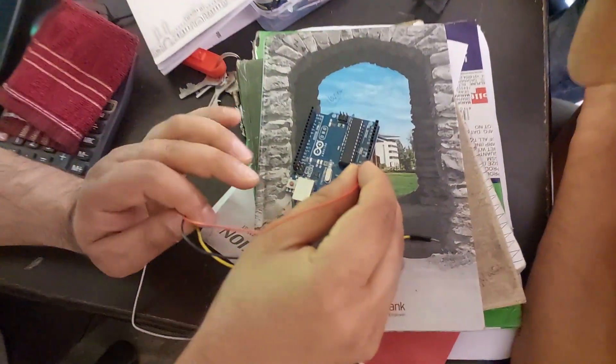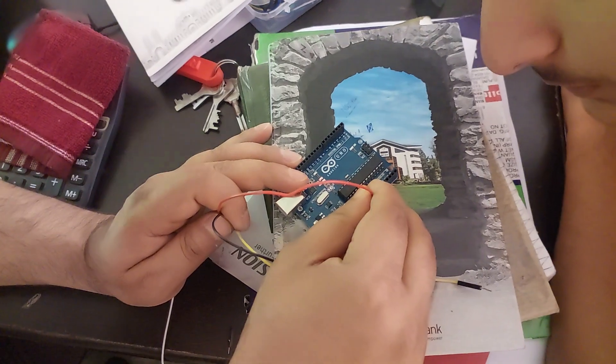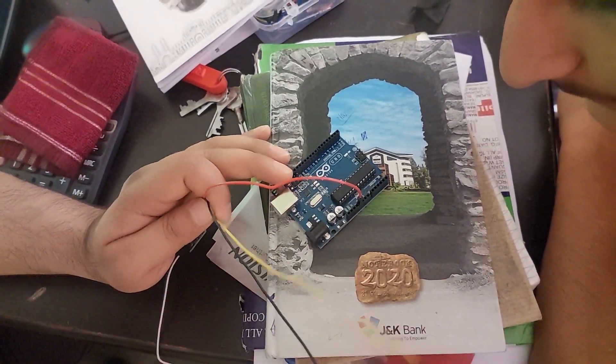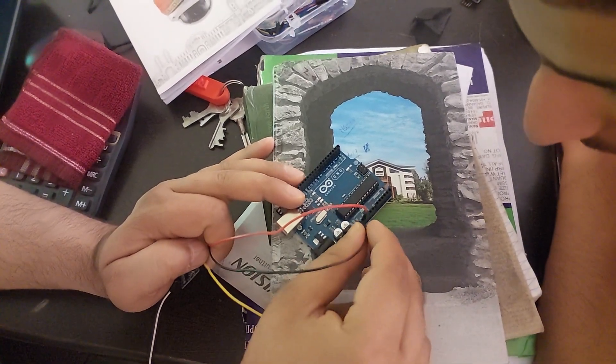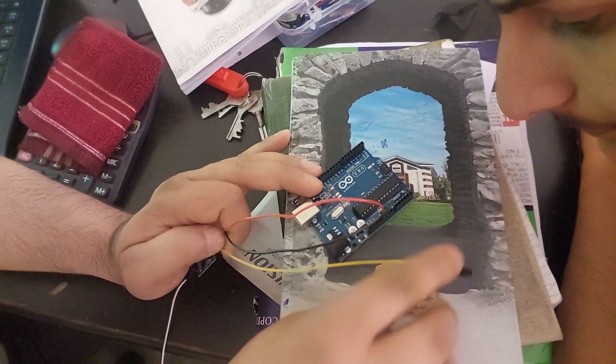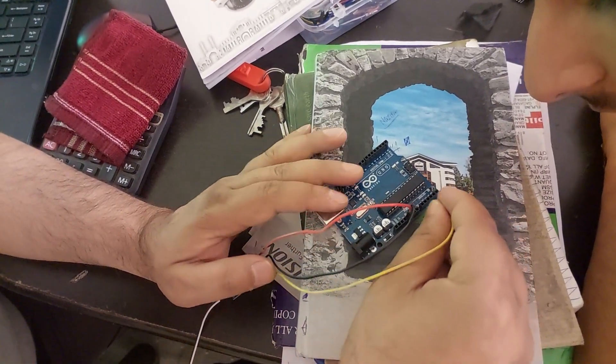Red needs to be connected to 5-volt positive voltage. Negative needs to be connected to ground — right next to it there are two ground pins. Then the analog signal wire needs to be connected to any analog pin, A0.